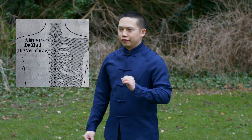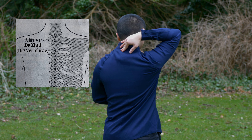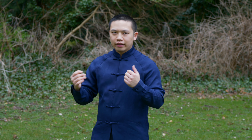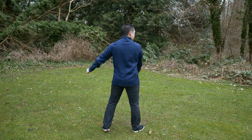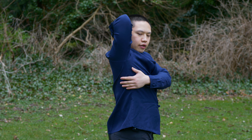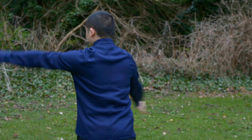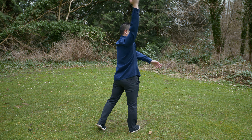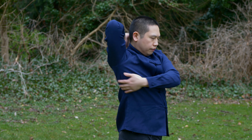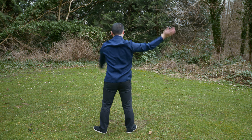The third exercise is called flapping the Da Zui. Da Zui is a pressure point at the back of your neck — right below the big vertebrae — and it can help boost your immune system because that is a pressure point where all the yang meridians connect. When you turn right, your right hand goes to the back of your neck and your left hand goes behind the scapula. Turn left, left hand raises up.